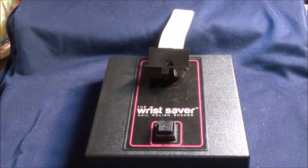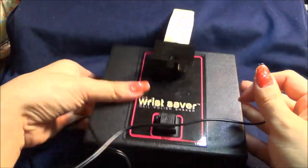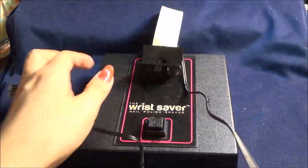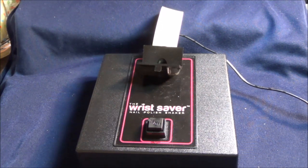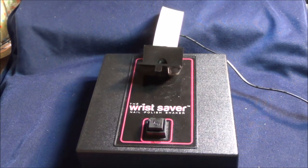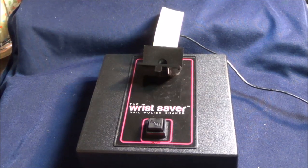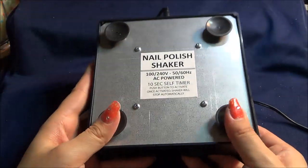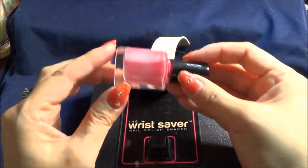It comes like this with an adapter and a spare rubber band. You just plug it in — very easy. And if you flip it over, you will notice that there are four suction cups, so when you're using it, it won't slide off your table.